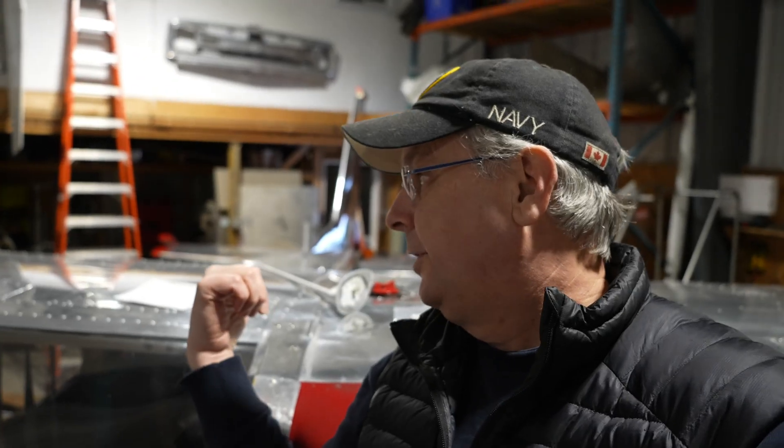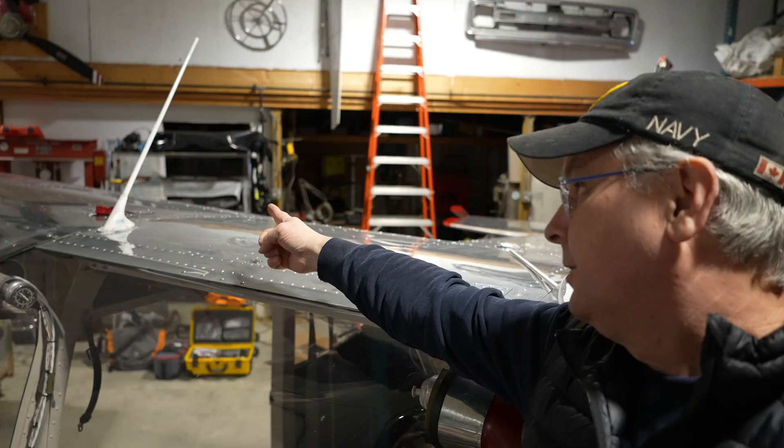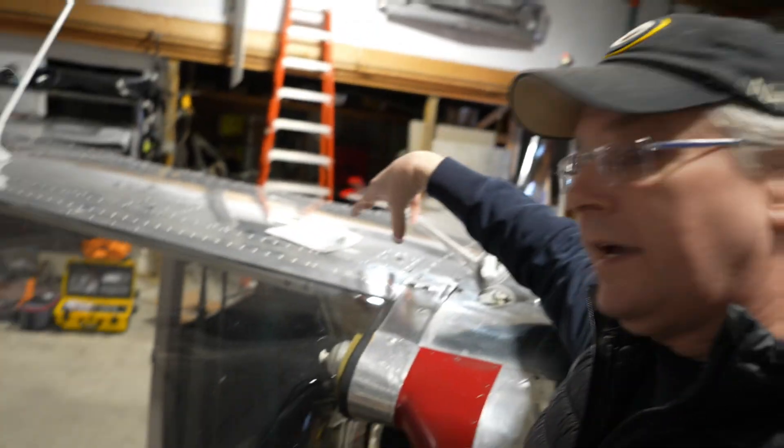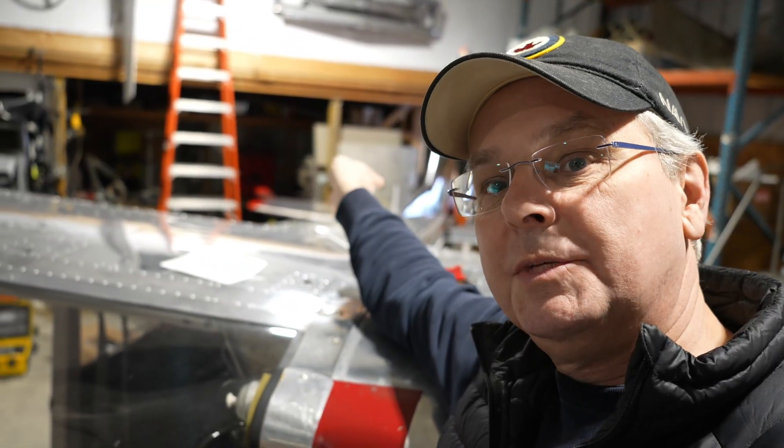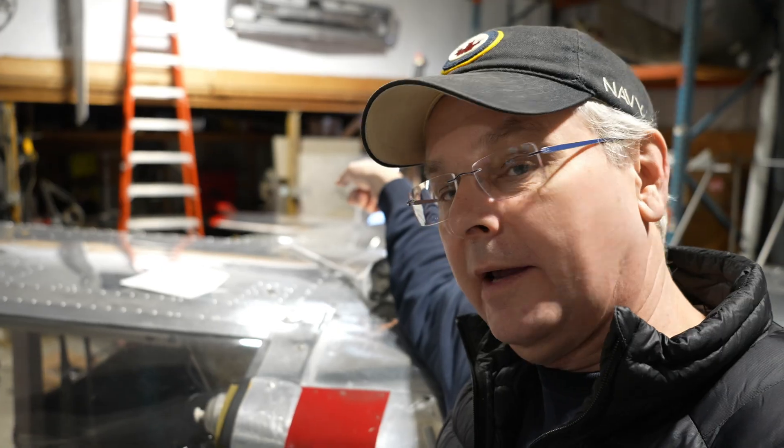Up here on top of the airplane there is one COM antenna — the existing COM antenna that we put in when we put the Dynon system in. I need to put a second COM antenna here. The two COM antennas need to be at least 24 inches away from each other; we're over 30, which is good. There's one GPS antenna on the co-pilot side — I need to put another GPS antenna on the other side of the aircraft. Same rule: 24 inches between them, 24 inches between the COM antennas. We've got lots of space to do that.